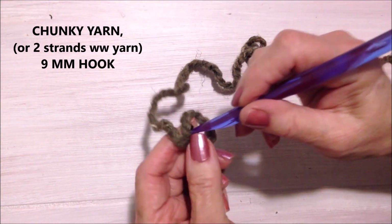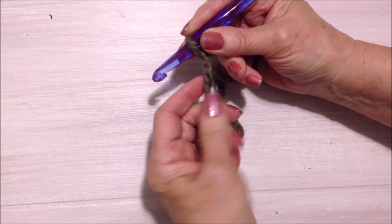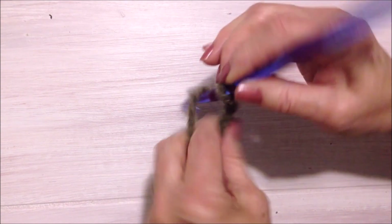Start with a slipknot. Work any number of chain stitches that you would like. I'm going to start with chain 25.